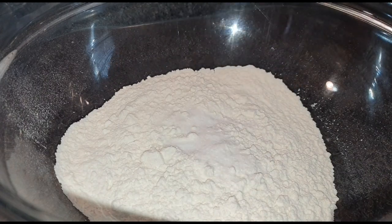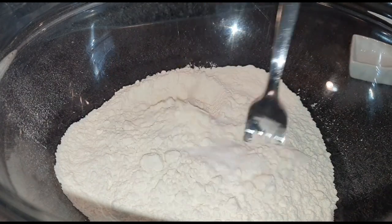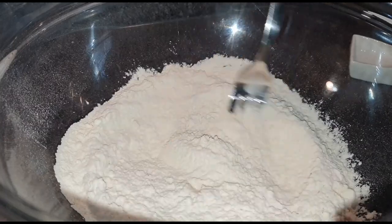Once that is done, we're going to prepare our flour. I'm going to add the baking powder to the all-purpose flour and mix it well.